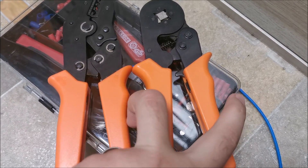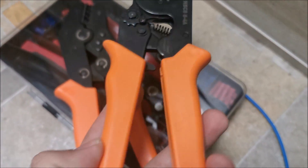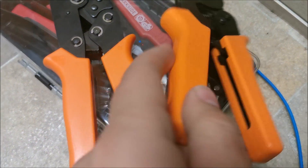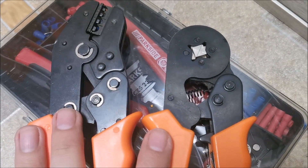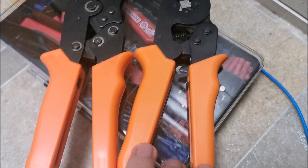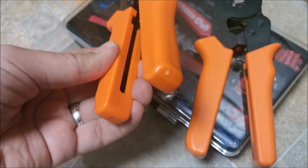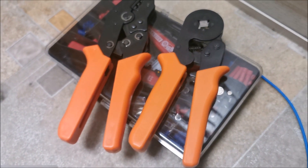I just want to add — I used this tool, which will also be linked in the description, for a good while. And if you look at it, basically even the handles are almost identical. The material seems to be quite the same, and this is a perfect tool in my opinion. So if this fares similarly well to this one, then it's a winner.